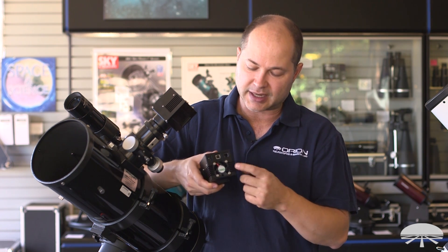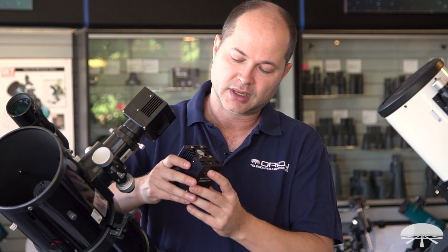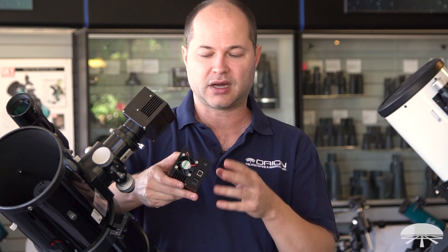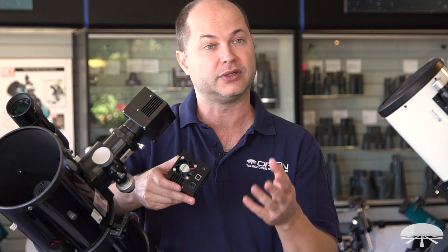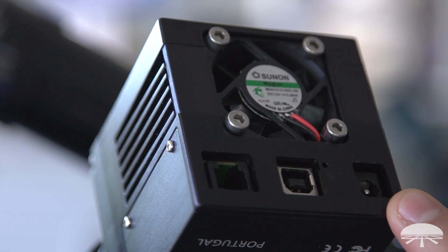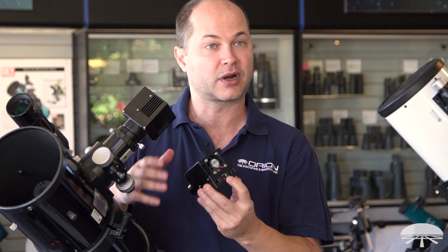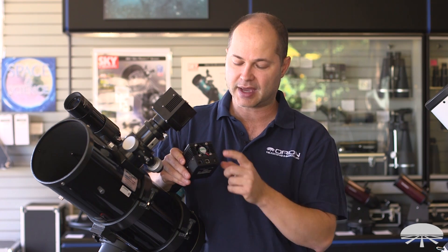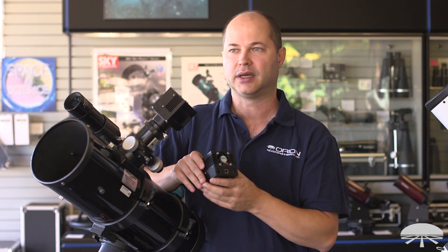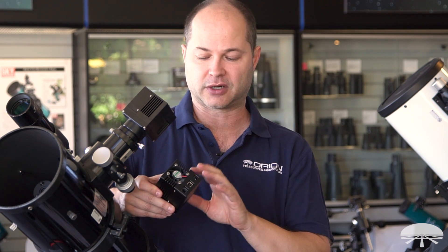On the back you can see the fan that helps pull the heat away, and there are heat sinks on the side that contribute to cooling efficiency. Looking at the ports: you've got your USB port in the middle that connects to the computer — the brains of the camera are in the software, called Camera Studio. On the side is the power port. The camera and chip get power from the USB, so the camera will operate just from your computer's USB port. But the cooler and fan need a 12-volt external source, so you'll want a separate cable running to a 12-volt battery, your car battery, or an inverter to go from AC to DC.